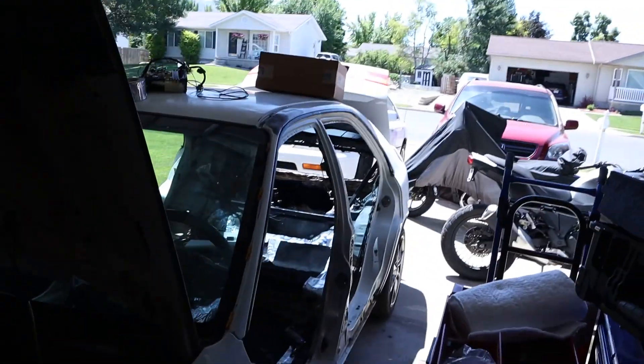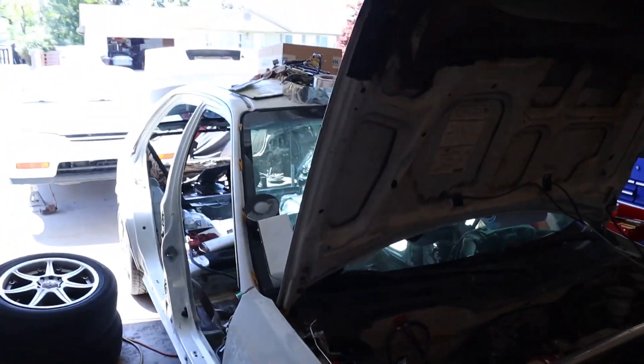Currently we've got the doors off both sides. I'm a fan of four doors because they have a little bit more room, but I also like compacts because they're small. So, best of both worlds I guess.